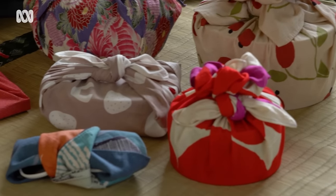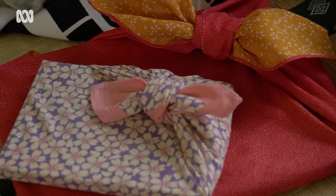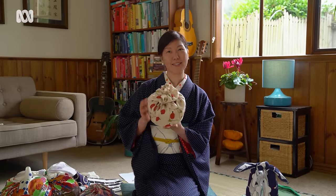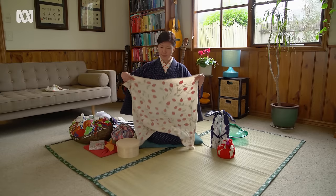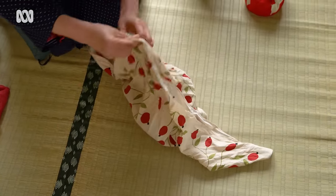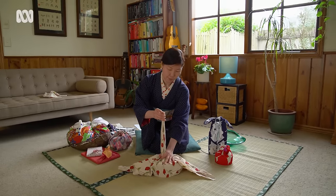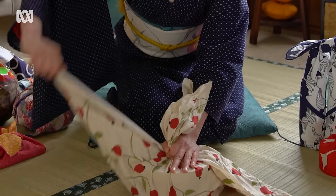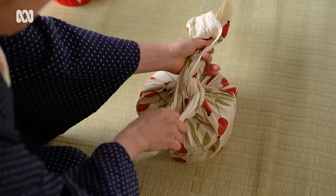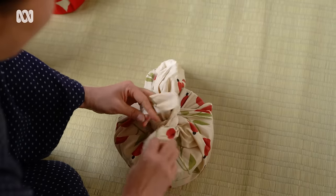So if you give something to people with furoshiki, you can give this joy and happiness along with the actual present — I think that's an amazing part of it. Now I'll show you a slightly prettier knot, which is great for gift wrapping. Put the print side underneath, make sure it's in the middle, and do this again. Using your hands, bring one side this way and the other side from behind, then with these two ends do the same basic knot — one and two.